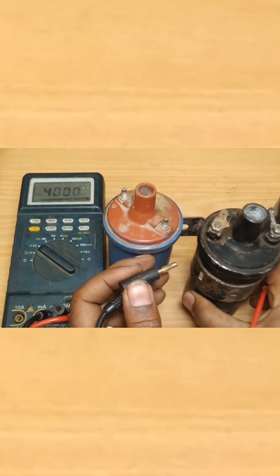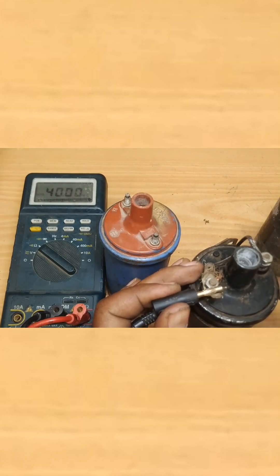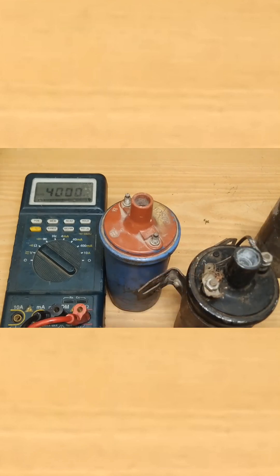For this ignition coil also, you can do the same test. Place one multimeter probe on the positive terminal and the other on the negative. It is reading 3.4 ohms. Measuring the secondary, it is reading 7.48 kilo-ohms.